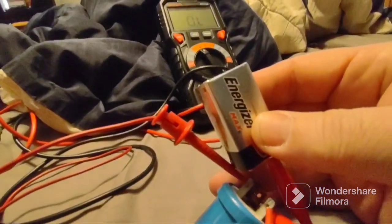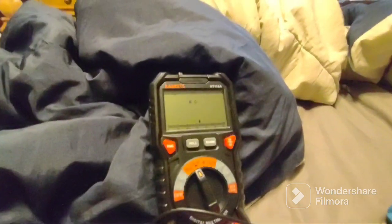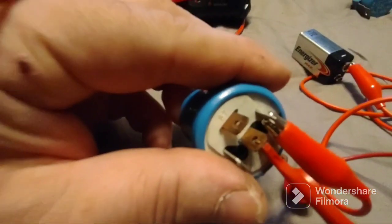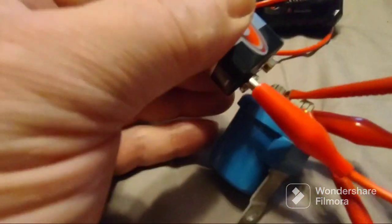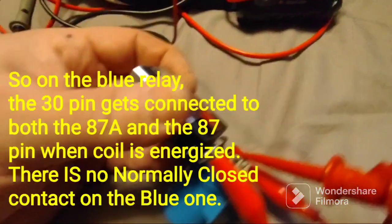When we energize the blue relay with the battery you can see and hear a nice click - the meter goes from overload to a complete short circuit. I let go and it returns to open circuit. Then I move the meter lead to the other contact, pin 87A - also shows overload when de-energized. Touch the battery and we have a beautiful short circuit. So when energized, pin 30 connects to both 87 and 87A simultaneously.